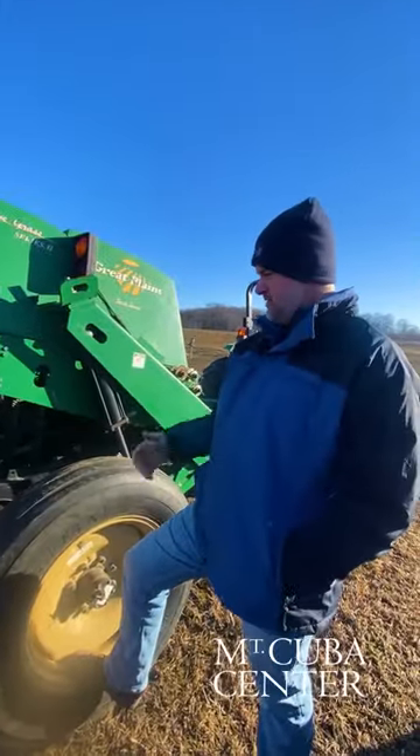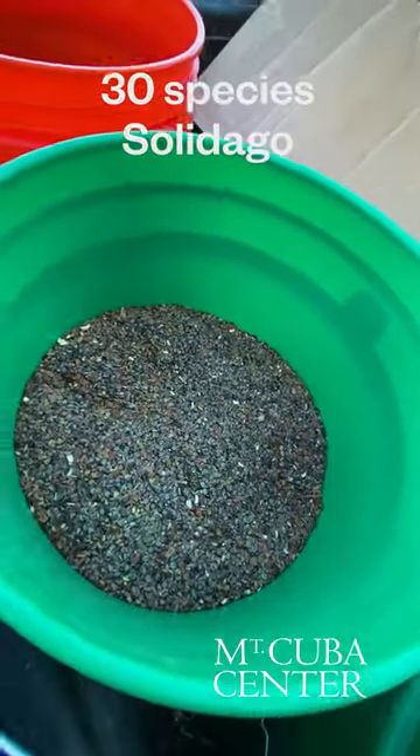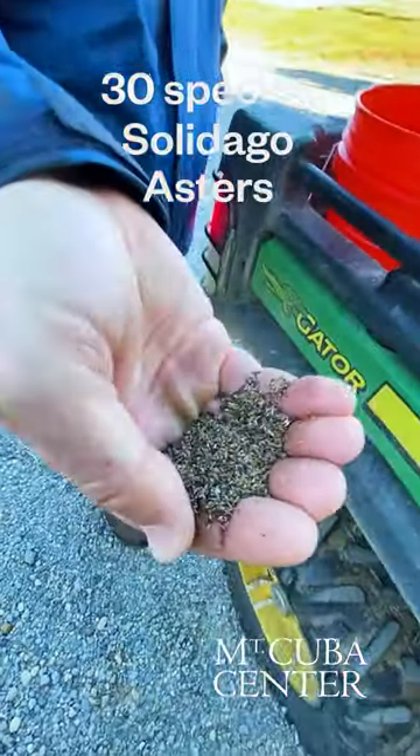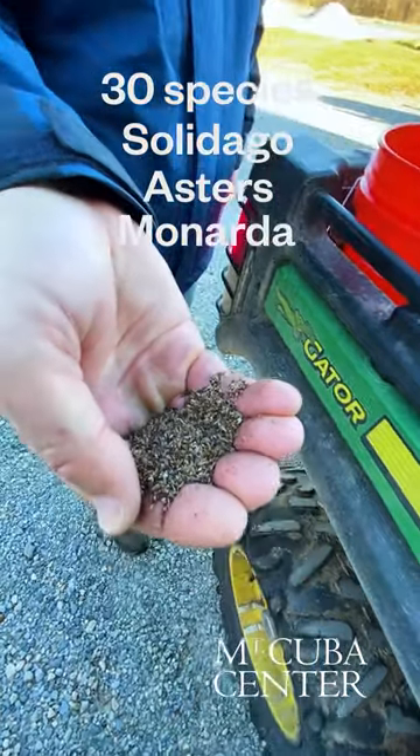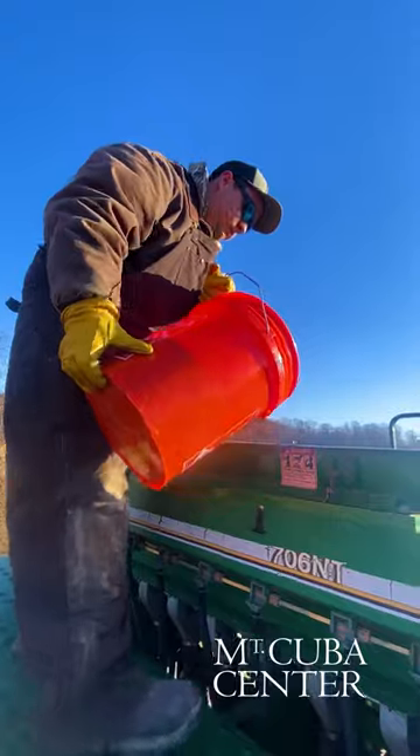We have a very diverse mix, probably almost 30 species in the mix: four or five species of solidagos, goldenrods, we have asters in here, monarda, and some milkweeds. Different species of grasses — broom sedge, little bluestem.